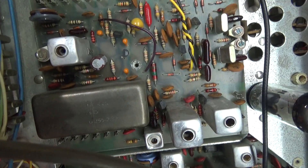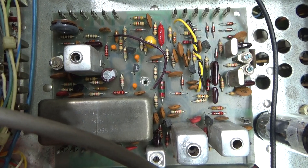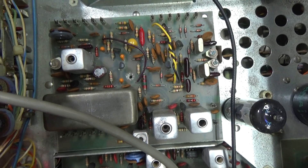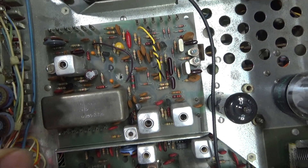So this is the board that the buyer is getting. Already sold. Just got to get it shipped out to him. Now just verifying operation. He is getting this exact board. I'm going to pull it out and ship it away.